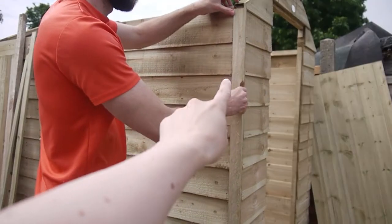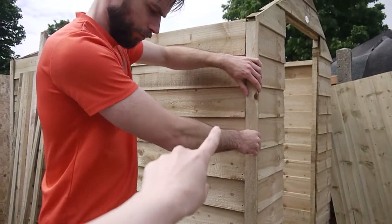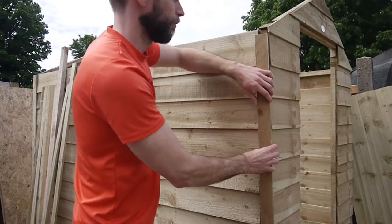Now that the bulk of the shed is built, we're just putting these strips of wood on which give extra strength and protection to the shed. They're a structural element to keep it really sturdy, and they just go on to all the corners and anywhere where you've joined panels together.